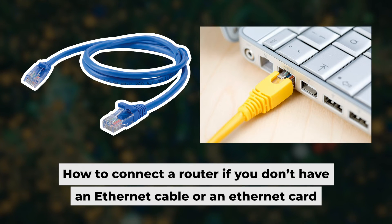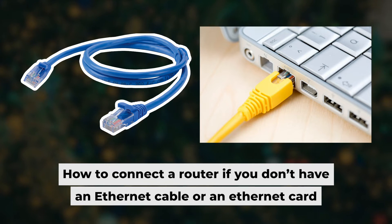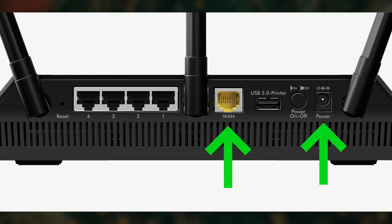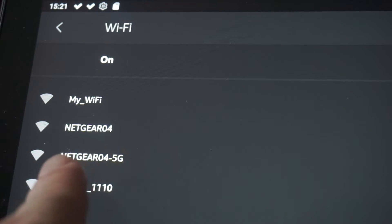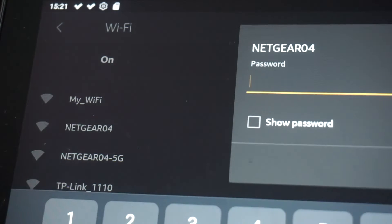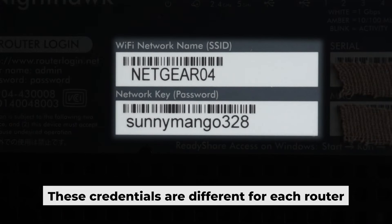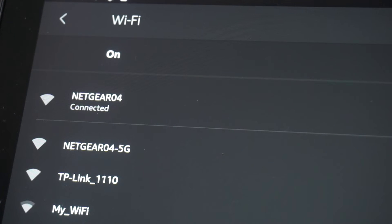Before we begin, I will demonstrate an alternative way to connect the router if you don't have an ethernet cable or your computer doesn't have an ethernet port. Just connect the router to the power adapter and the cable from your internet provider — this will enable Wi-Fi. If the router is new and has never been configured, the Wi-Fi network will be named as your router. Your router has a unique Wi-Fi network name and password printed on a label. Connect to it. You've connected to the router, so now let's start setting it up.